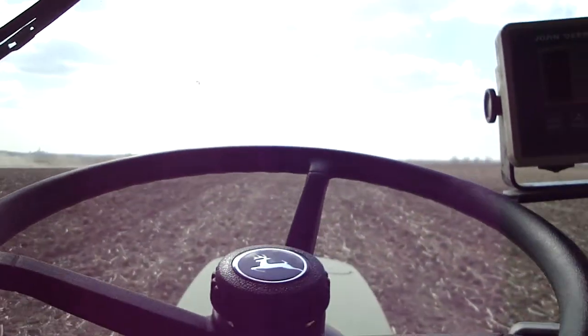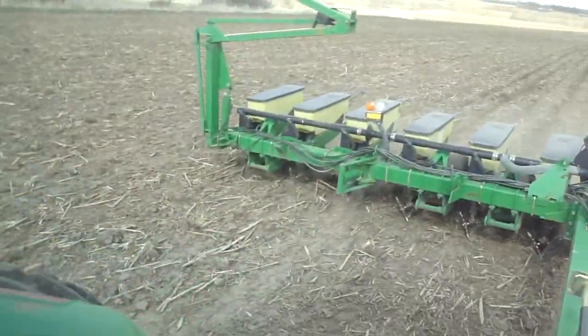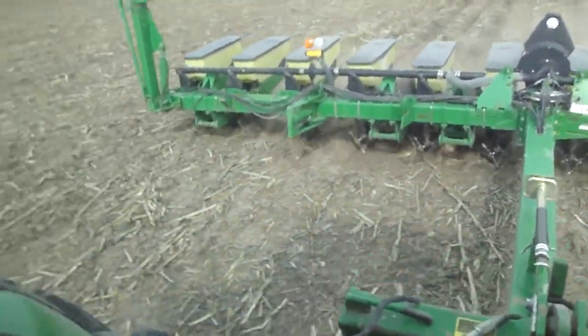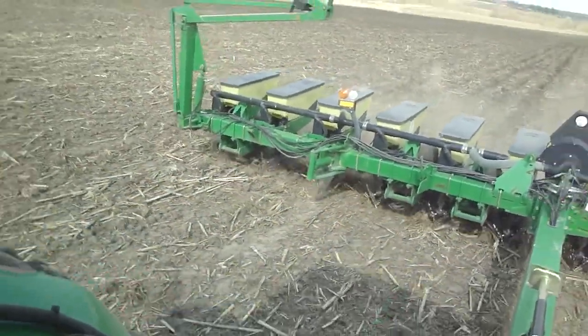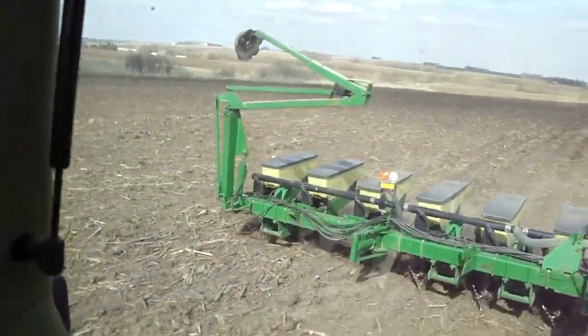This sure does make it a lot easier to concentrate throughout the day, sit back and watch the planter, see what's wrong if there's anything wrong, and make adjustments. It just makes everything go so much better.